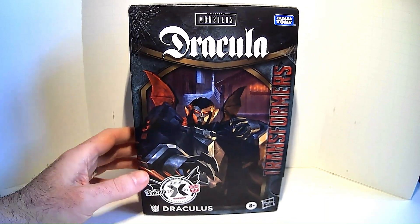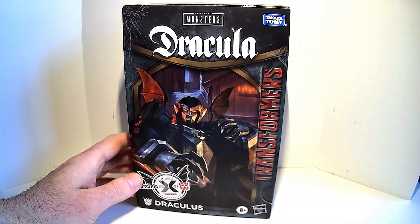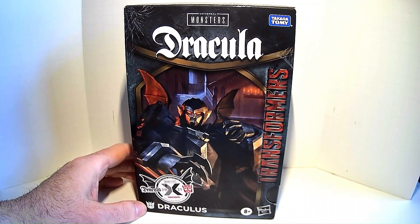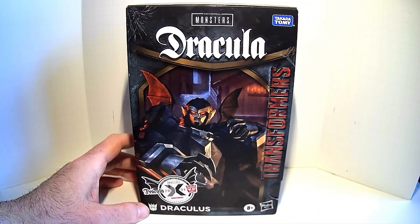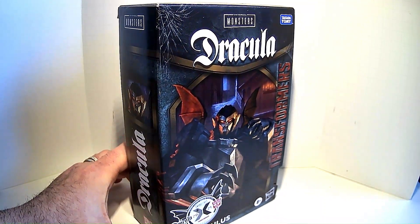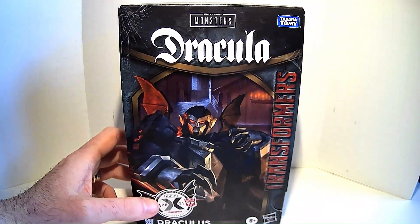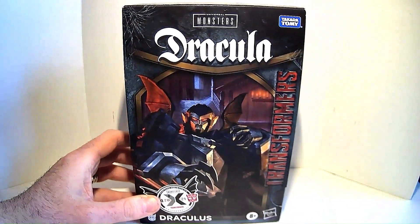I've seen this Dracula figure around since 2021 but balked at getting it because the price of modern Transformers is insane. However, it was the double whammy of Christmas and my birthday over the holidays — my birthday's on December 27th. So a friend, knowing that I liked Transformers and that I love Universal Monsters, decided to actually get this for me. And rather than just rip it open as one is wont to do on Christmas, I'm actually going to do a little unboxing here.